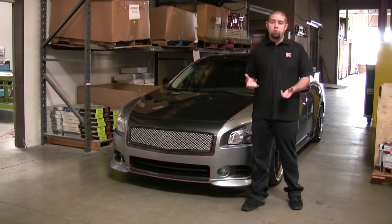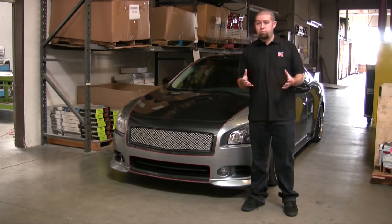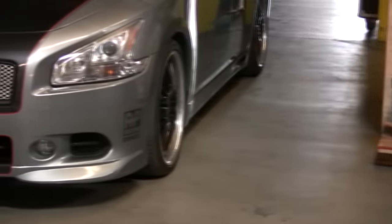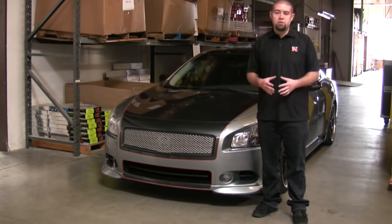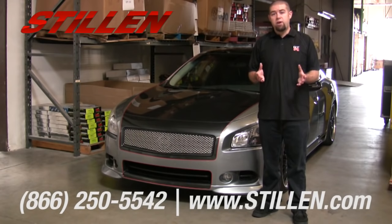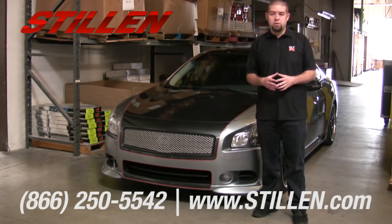We hope that this answers any questions that you might have during the installation or pre-testing of your Nissan Maxima front lip spoiler, or any other Stillen front lip spoiler that you may have. We thank you very much for watching this video, and if you have any questions in the future, please don't hesitate to call us.